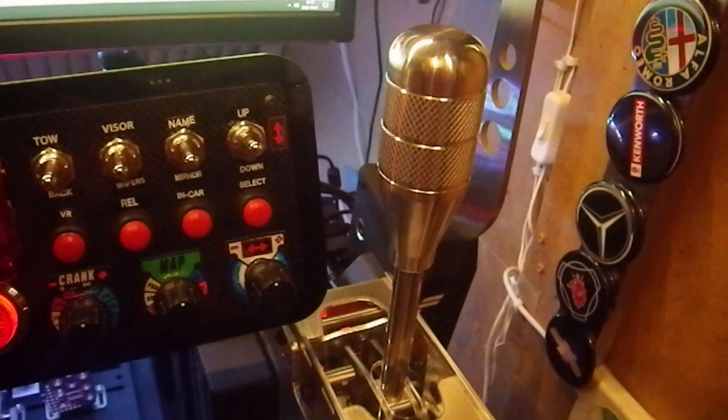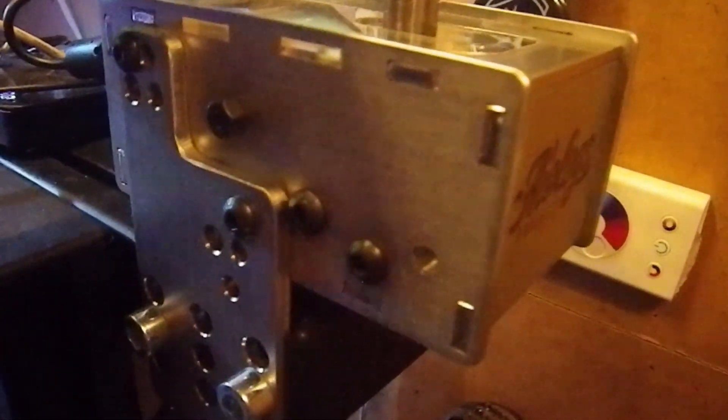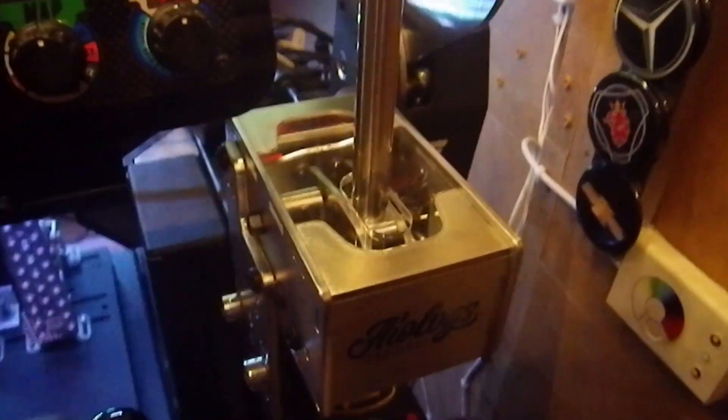Really nice looking and as you can see here it's also really compact and shouldn't be that hard to mount on your rig. It can be mounted on the left side, the right side, or from the bottom with this mounting bracket. Really solid and well built. It also has this nice little window on the upper side so you can see the internals, and there's also a small LED light in the back.